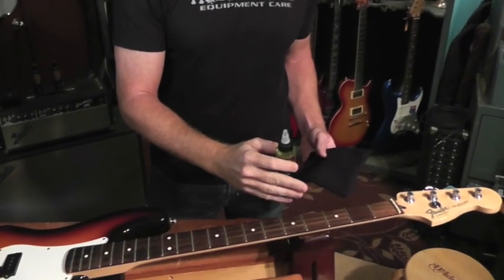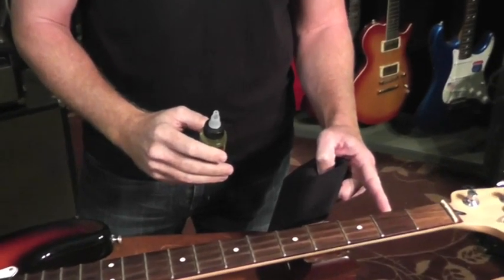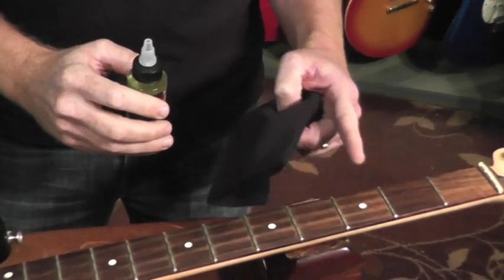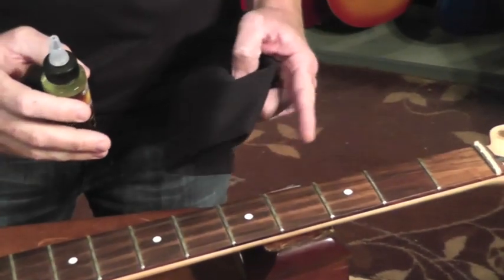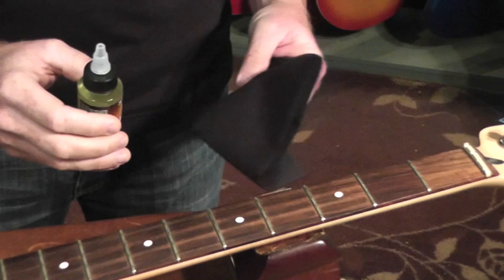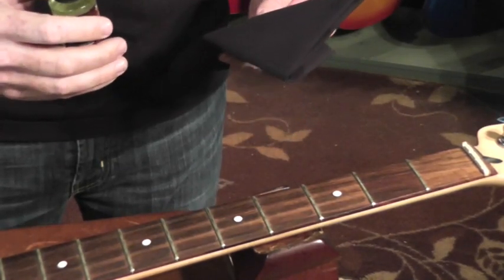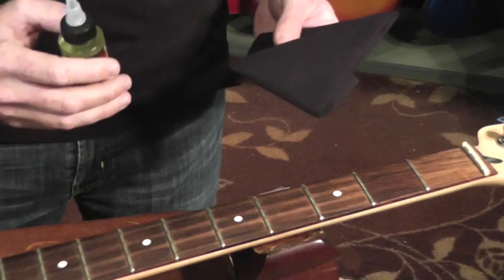So let's see how this works. This is a rosewood fretboard that was treated six months ago — just this one fretboard right here. Six months later you can see it's dry to the touch of course, but it still looks great.